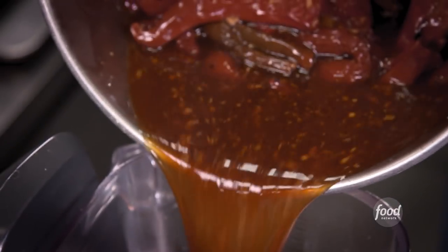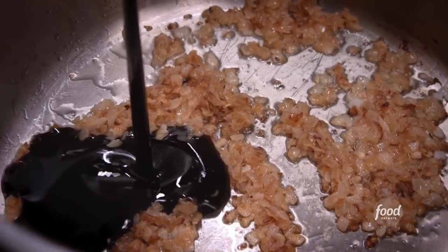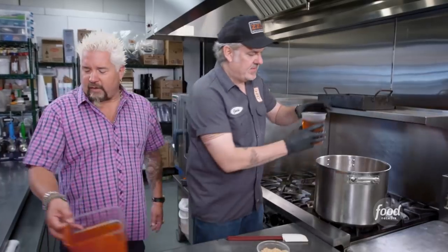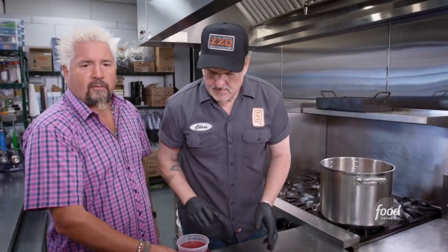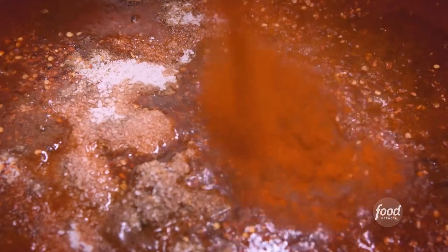Twenty minutes, then take all this, pour it into a blender, puree it. We're going to start the next step with the caramelized onions, add molasses to that, cook that down. We're going to add the tea that we made, ketchup, apple cider vinegar, ground sugar, cumin, chili flake, whole grain mustard, pickling brine, soy, lemon juice, cayenne, salt. Cook it for an hour to hour and a half.